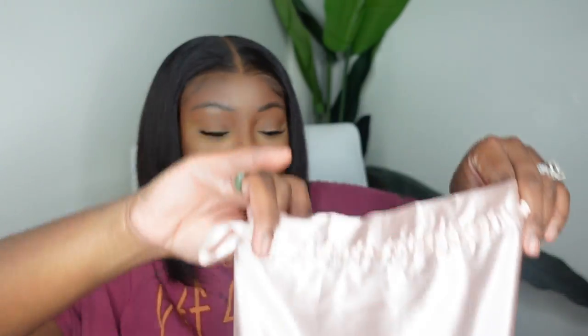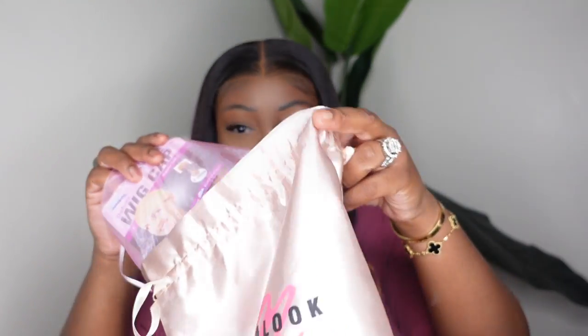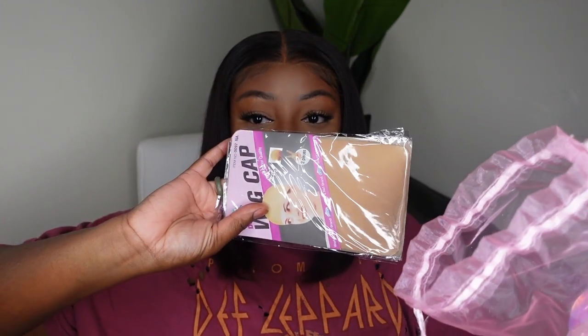They sent me this beauty and this is the packaging. Inside the packaging you get this little dust bag. For those of you who are new, I'll show it anyway: a pack of wig caps, an edge brush, a pack of eyelashes, a melt belt that says Mega Look on it, as well as the infamous pearl clip.